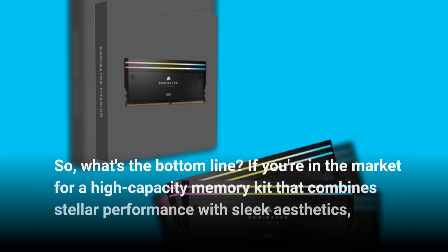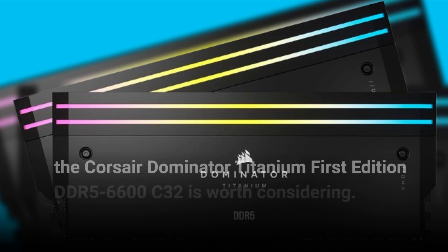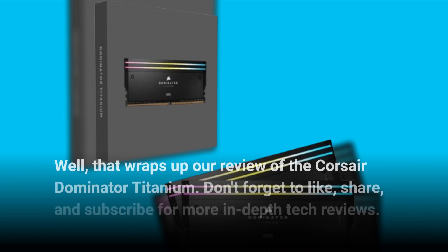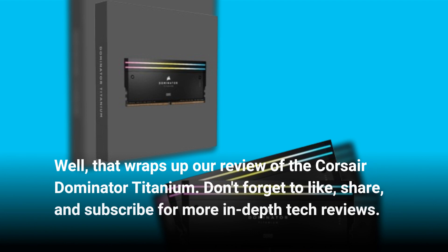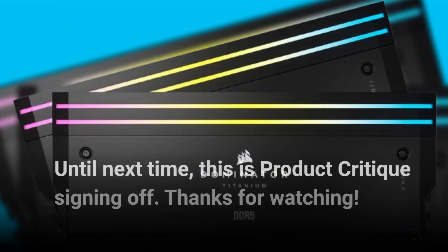So what's the bottom line? If you're in the market for a high-capacity memory kit that combines stellar performance with sleek aesthetics, the Corsair Dominator Titanium First Edition DDR5-6600 C32 is worth considering. That wraps up our review. Don't forget to like, share, and subscribe for more in-depth tech reviews. Until next time, this is Product Critique — signing off. Thanks for watching!